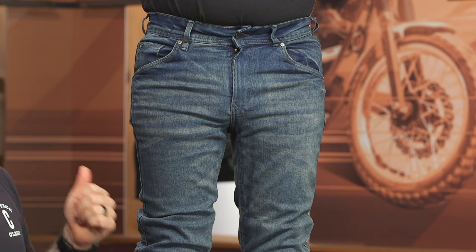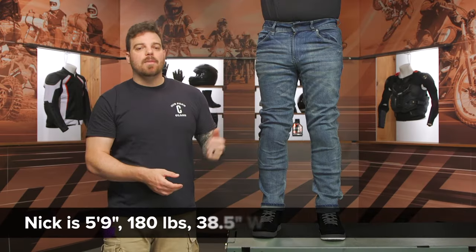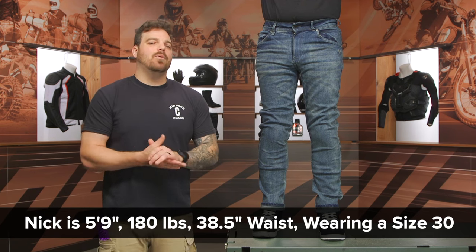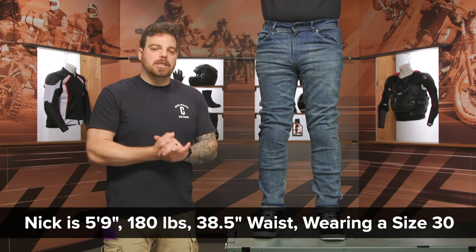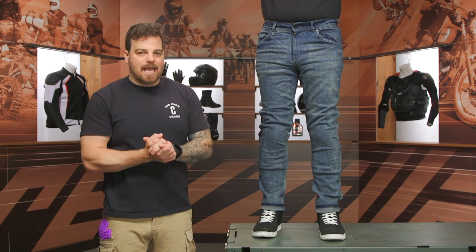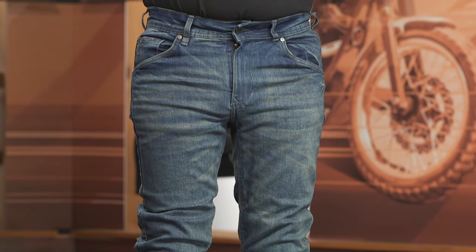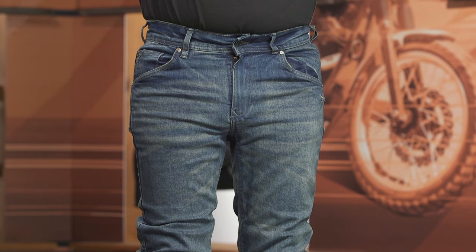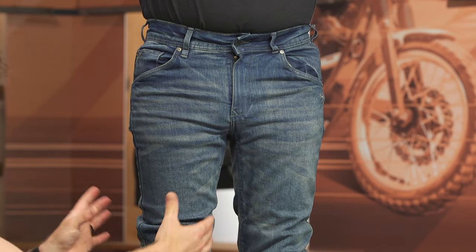Let's talk about the main reason people are usually watching this video — the fit. I have Nick on my left; he is five foot nine, 180 pounds, measures his belly button right around 38.5 inches, and he usually wears either a 30 or 32 depending on the jeans brand. We have him in the size 30 of the Ajax Easys. The "Easy" in the name calls out a more relaxed fit — Bull-it being a European brand, some of their skinnier fits get pretty skinny for the US market.